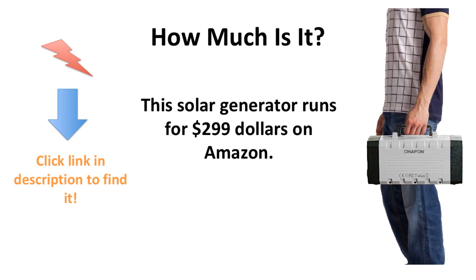This solar generator runs for $299 on Amazon. This is not too pricey for the power output, and for what you get, this is a valuable item for many different circumstances, such as camping, fishing, home backup, and many other scenarios where you may need off-grid power.